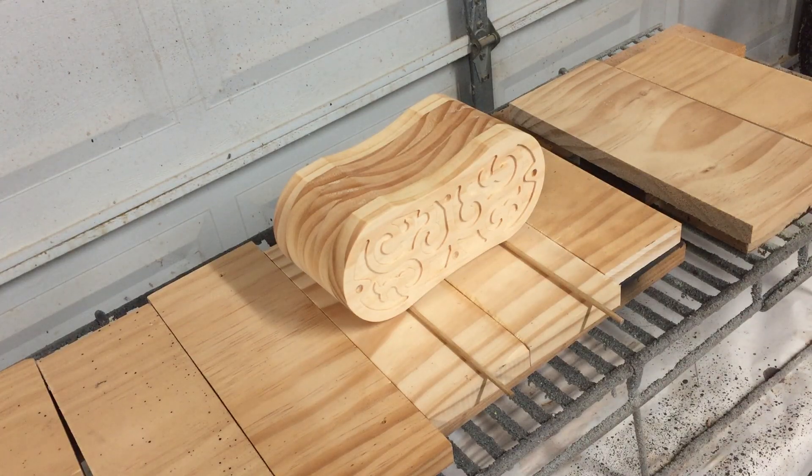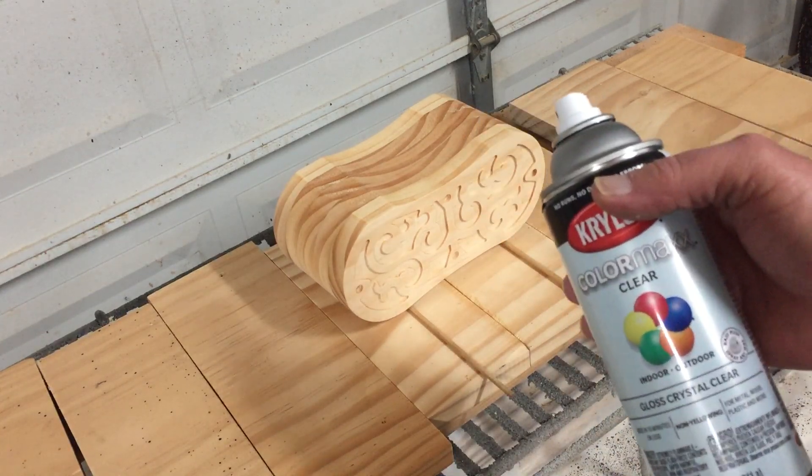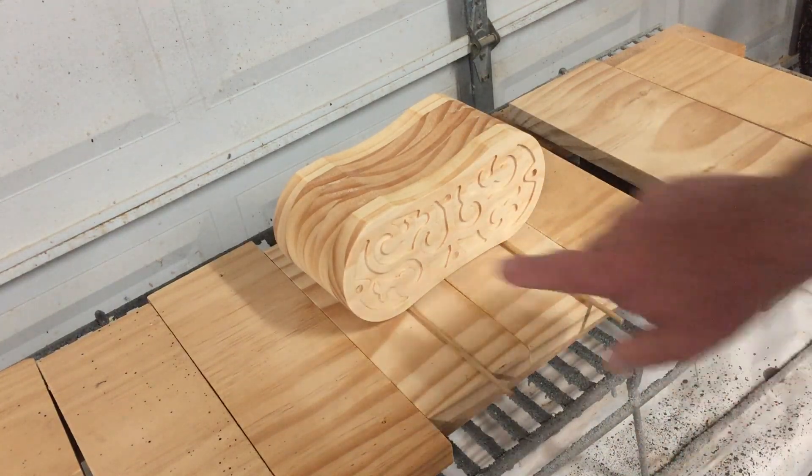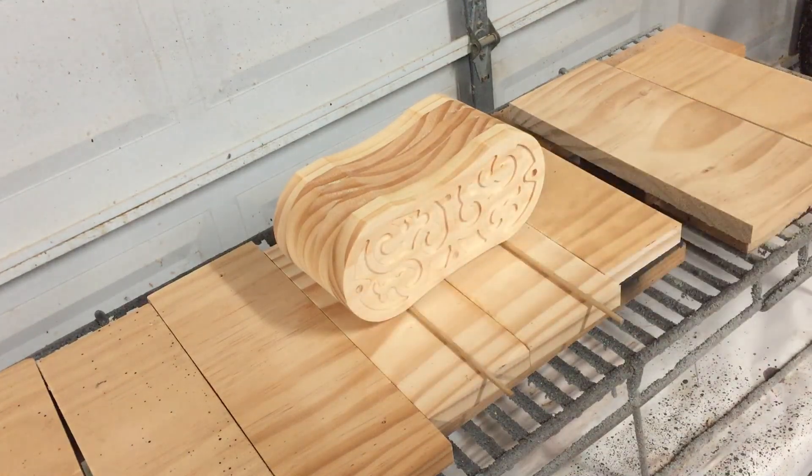Now that the final sanding's done, I'm going to go ahead and coat this with several coats of Krylon Gloss, then follow that up with a Krylon Flat, and afterwards I'm going to go ahead and infill these recessed areas with acrylic brown craft paint.